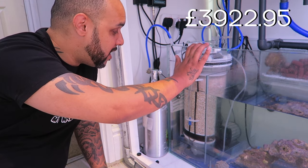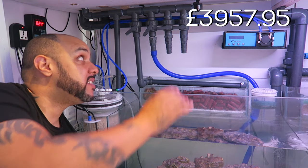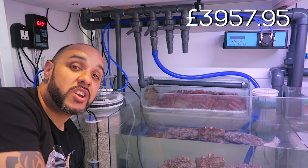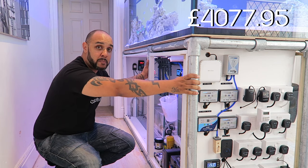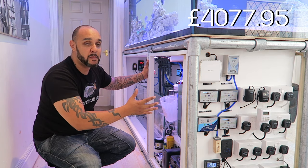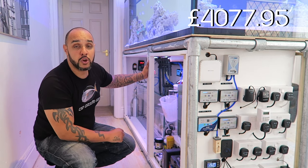Just here is the CO2 bottle for the calcium reactor — I got it off a friend called Mark for thirty pounds, and it only costs five pounds to fill with CO2. All the pipework running from the Wife down to the sump and back up, including all the manifolds, cost one hundred and twenty pounds in total. The frame holding the Wife up — a mixture of scaffolding pipe and timber — cost two hundred and twenty pounds.